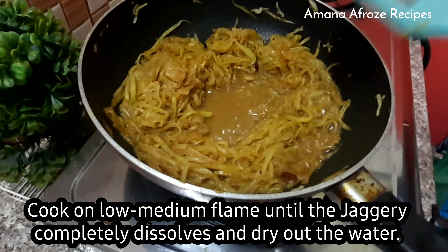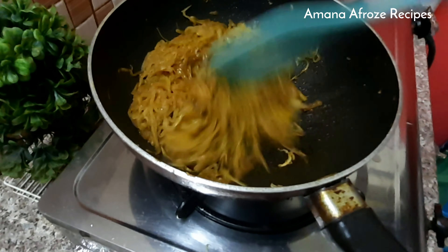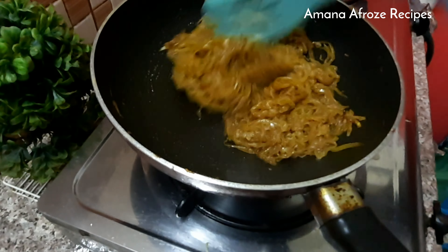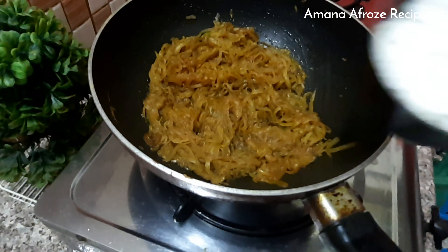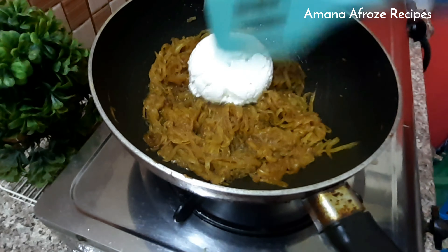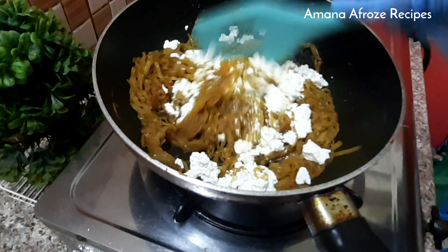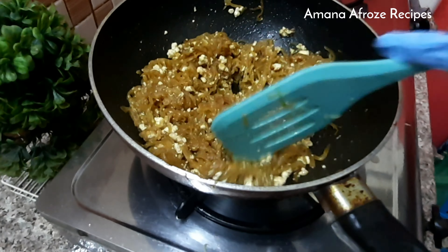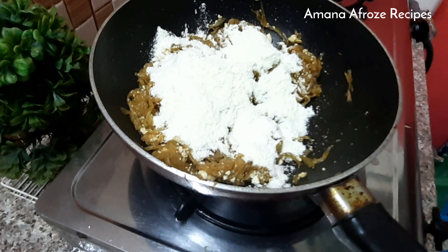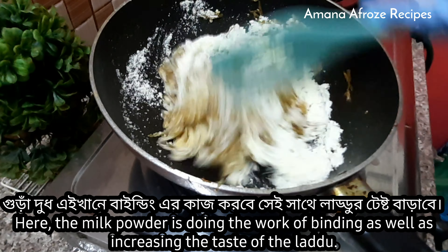Let's mix the ingredients together. I'll mix it in a little bit. I'm going to mix it up. It's a good feeling.